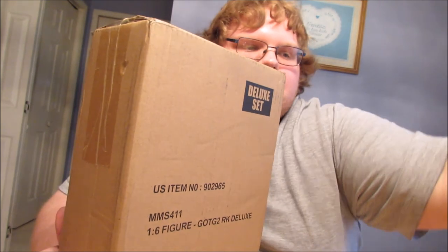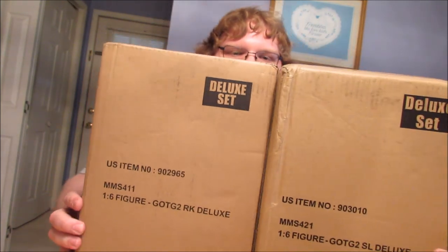Hey everyone, this is the Booted Zuno, and oh my goodness, I'm glad I finally have another Hot Toys to unbox. This has been a long time in the making - I've been making so many payments. It's nice to finally have two - yes, two - more to unbox. We have the Rocket Raccoon Deluxe from Guardians of the Galaxy 2, and we have the Star-Lord Deluxe from Guardians of the Galaxy 2.